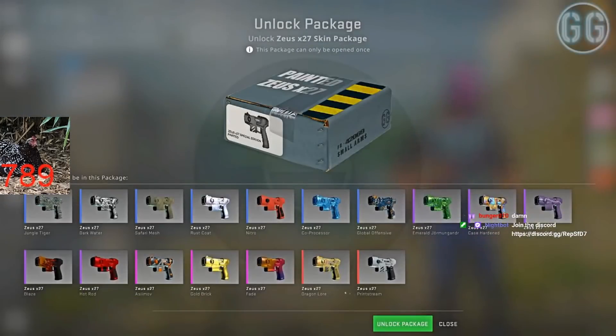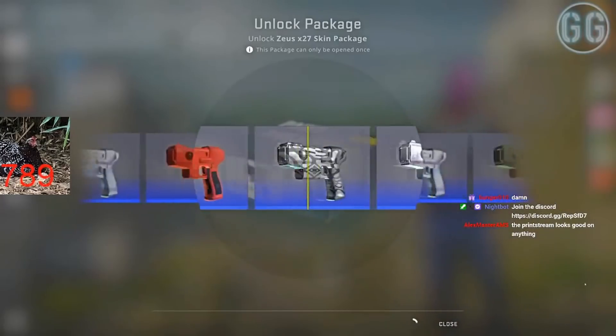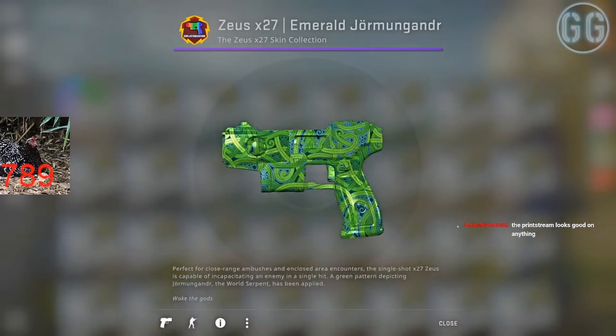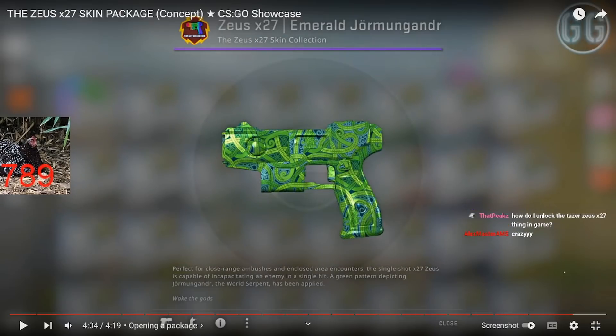Oh, you can open the package? What? Imagine he gets a knife. Oh! Emerald Jormungandr! Oh my god. How do I unbox the taser Zus thing? It's fake. It's not real. That's how you know it's a good edit.